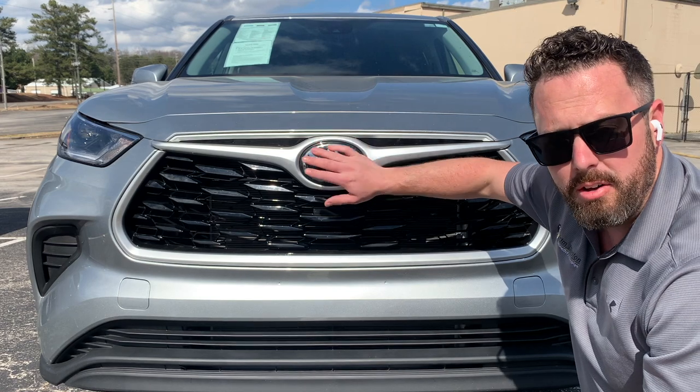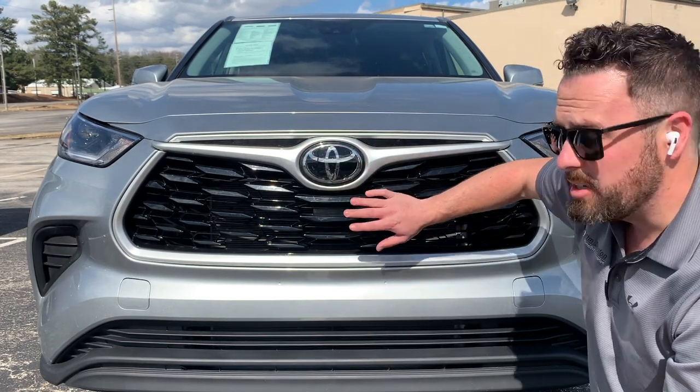This will fit L, LE, and XLE, so you don't have to worry about it. It comes in gloss black or chrome.